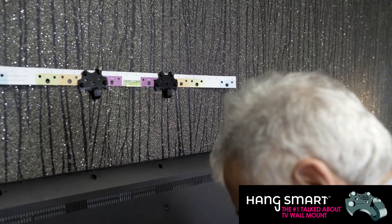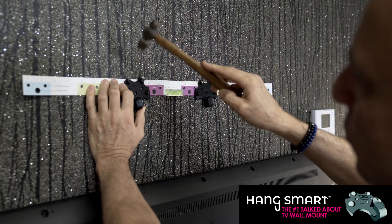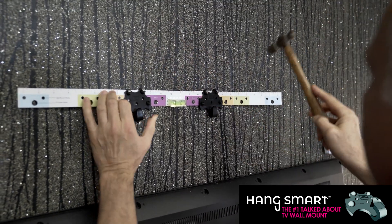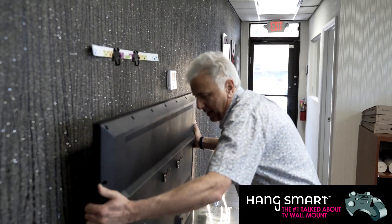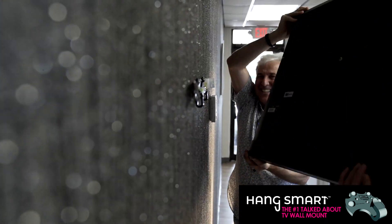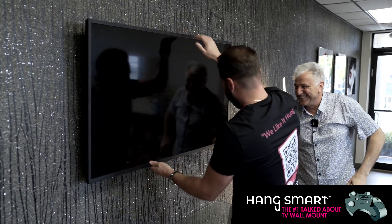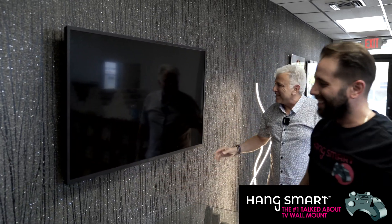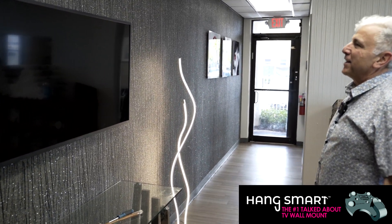So we have two of those, we're going to put two more. Put your finger right here tight so it won't move too much. And we're good. We're going to pick up the TV now and put it. Here we go — it's installed straight, even and good.